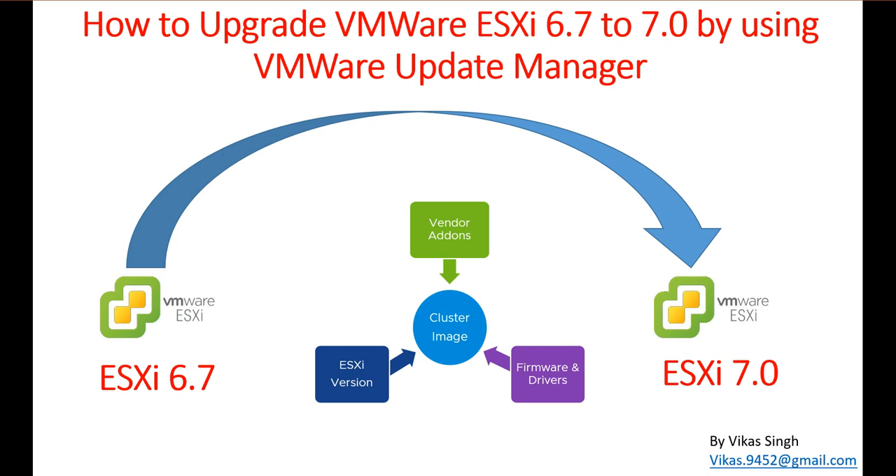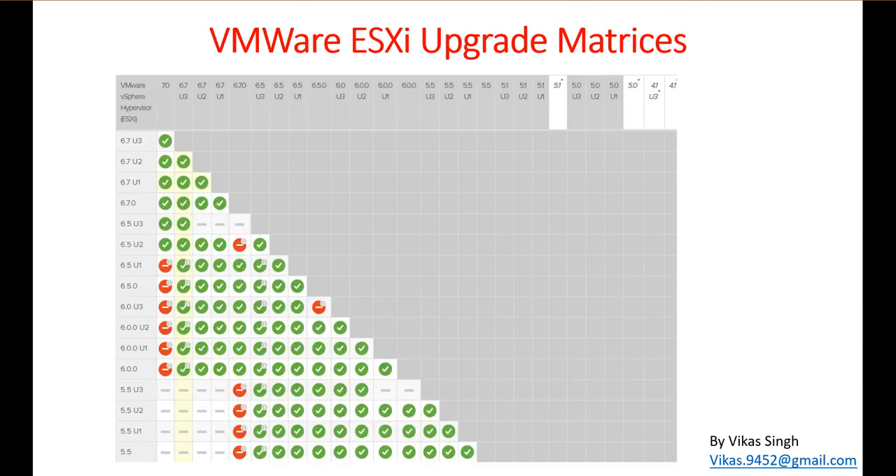Before you plan for the ESXi upgrade, you need to make sure which ESXi version you are currently running and whether it supports an in-place upgrade. You can check the upgrade matrix to the latest VMware ESXi version you are installing. If you are running anything from 6.5 U2, you can upgrade to 7.0. In my environment I am running 6.7 U3, the latest one, so we can easily upgrade to the latest version.